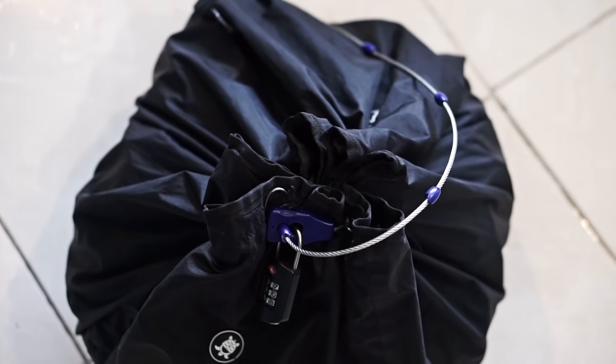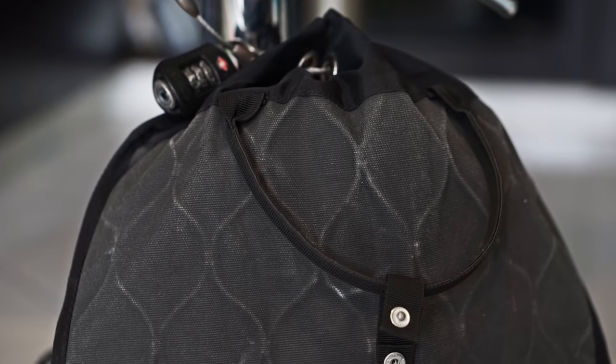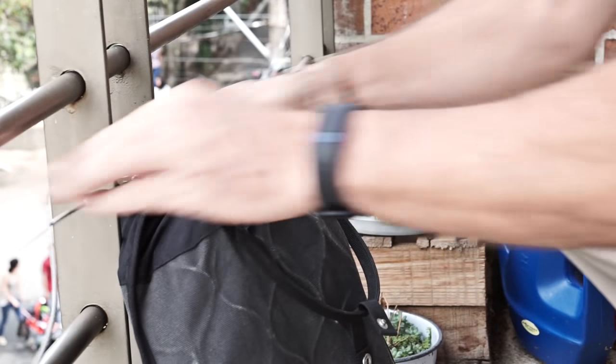The great thing with these is that once the bags are locked, the entire bag is covered with the Pacsafe ExoMesh to prevent slashing. And the durable cable can be locked to anything to secure your valuables.